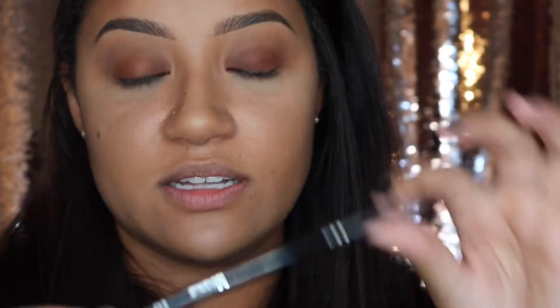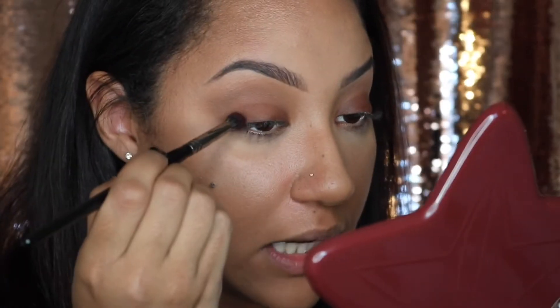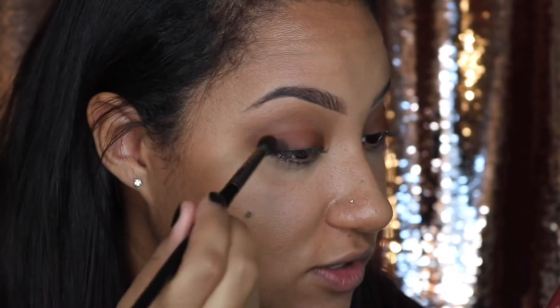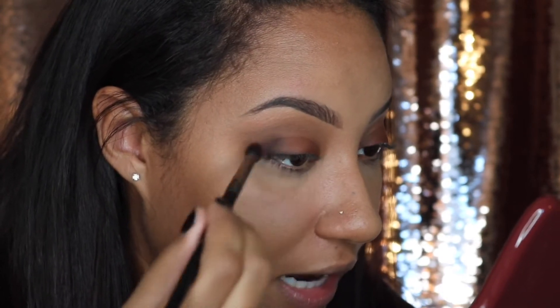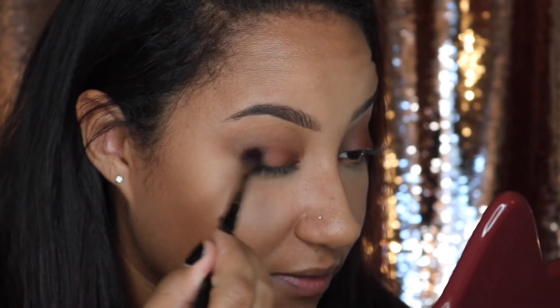Next, to deepen the outer corners, I'll take a very small dense Morphe E17 brush and dip it ever so lightly into the black — it's very pigmented, so just one little dip into the pan. I'm going to lightly stipple it on to the outer corner of my eye, then use that same small brush to just blend it out.